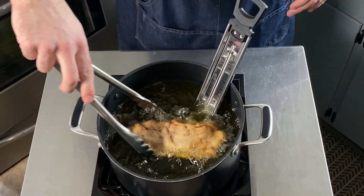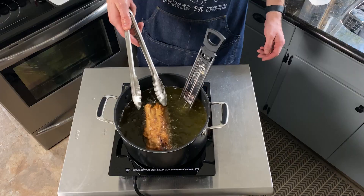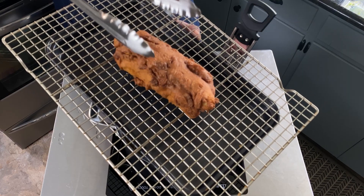Cook until golden brown, take it out, and then do what everyone does on the internet and scrape your knife across the crispy thing, just like this.